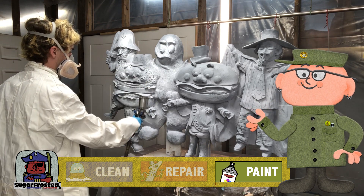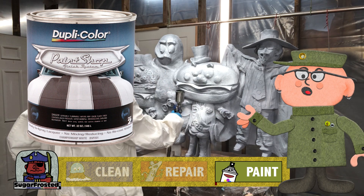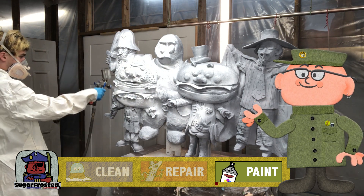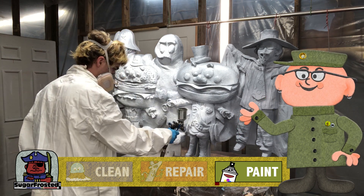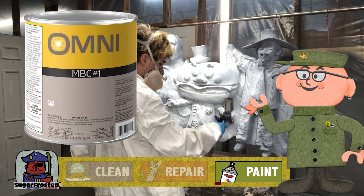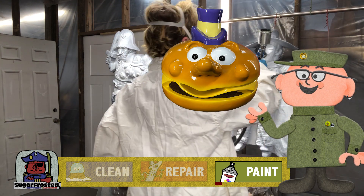Afterwards we painted the entire thing with a base coat of Duplicolor white automotive paint from the auto store. Everything will be brush painted except for the two burger heads — we want these to have a toasted bun look to them. We actually had some custom tinted high-grade automotive paint left over from another project we did a few months back, so that was good.